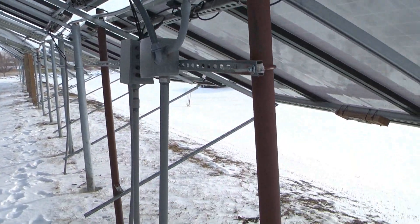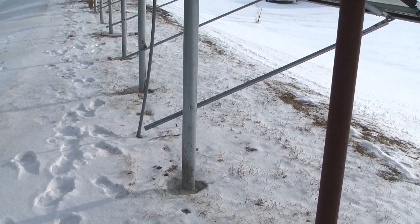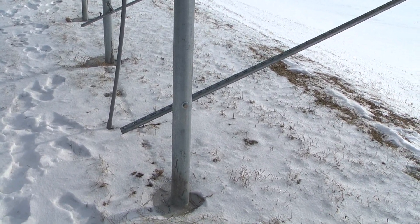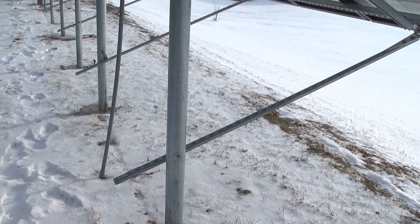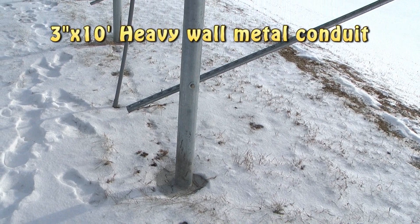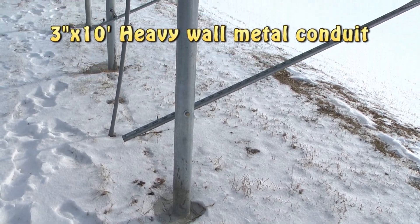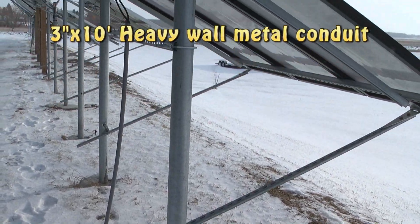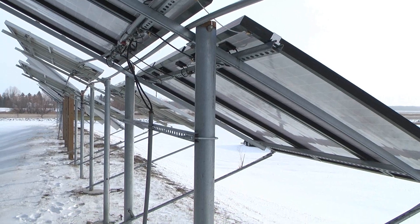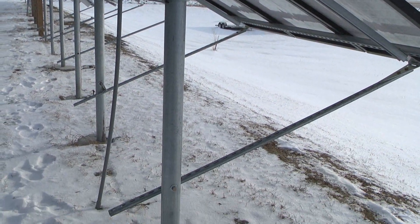So for my next panel I went to conduit — three-inch conduit. They're expensive, ten feet long. They're all mounted in cement, approximately three feet down, in twelve-inch holes. It's a really close connection — I'll show you the difference.